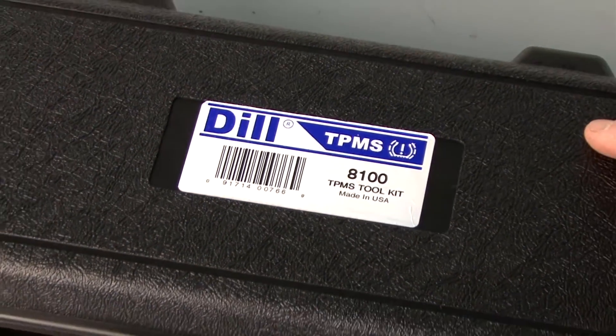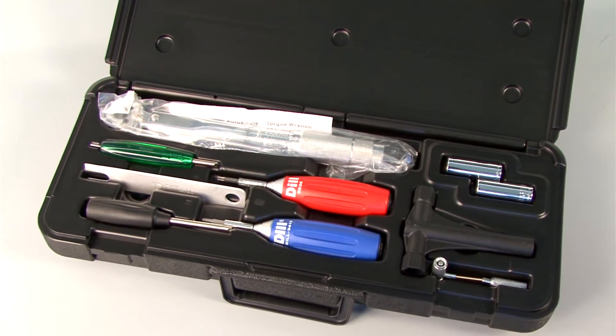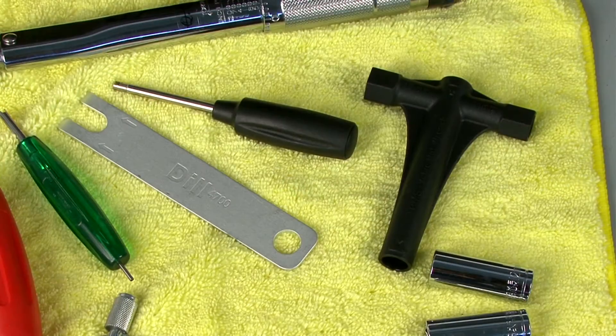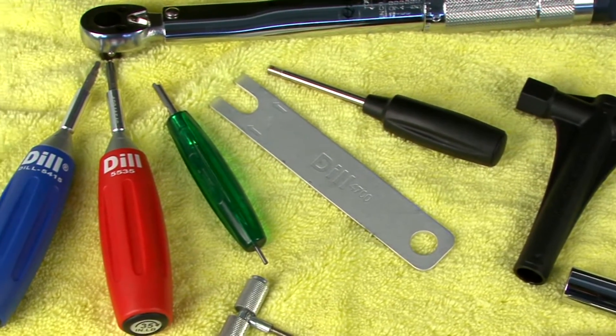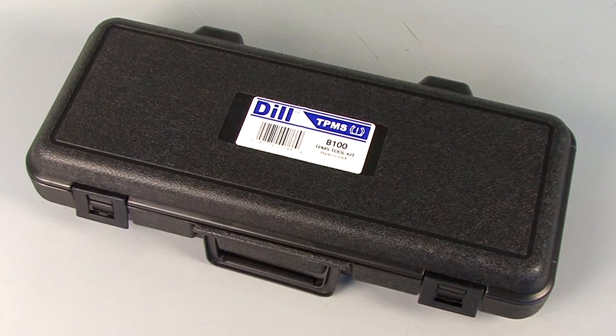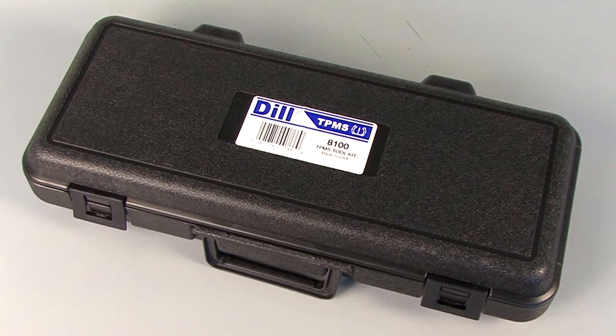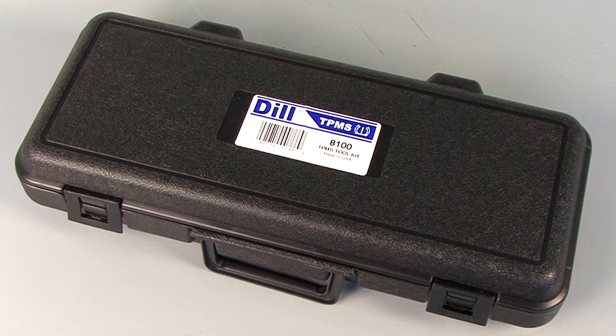The Dill 8100 Master Toolkit provides you quality, professional grade torque tools that give you the peace of mind needed when servicing or replacing tire pressure monitoring sensors or valve stems. The fully equipped Dill 8100 is protected in a secure plastic case and comes with the following tools.